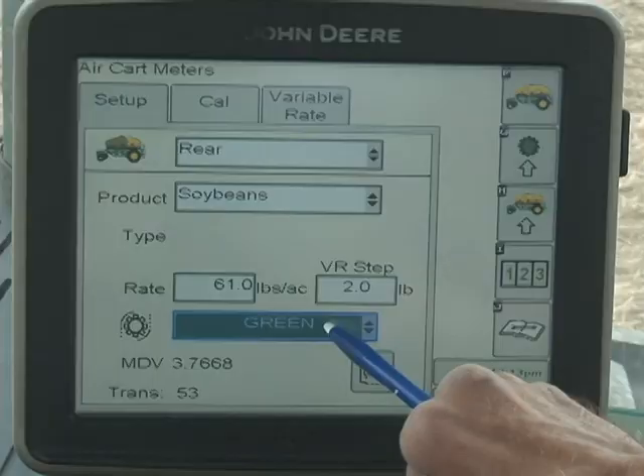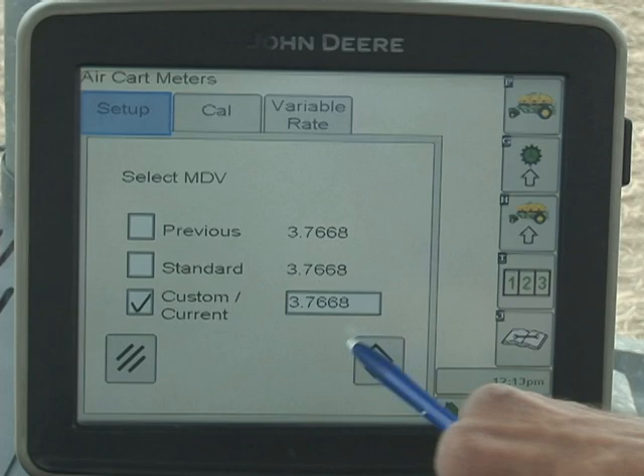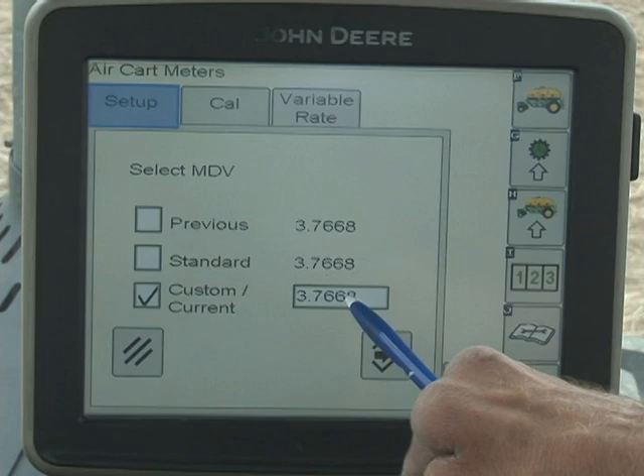Once we have selected the proper meter cartridge, go ahead and hit the next arrow. This number here — custom and current — should be close to the standard. If it's way off or it's zero, go ahead and enter what the standard number is. Select it and enter it on the keypad for the standard for that particular roller.